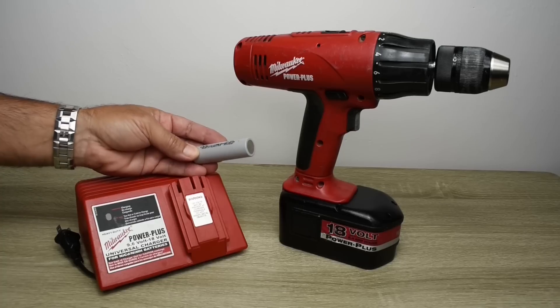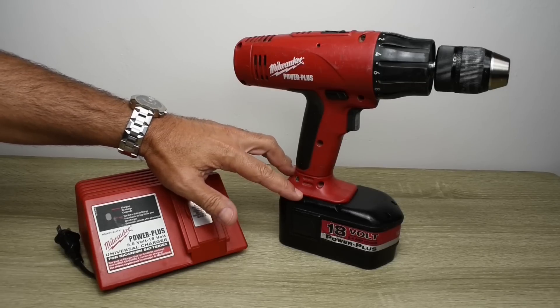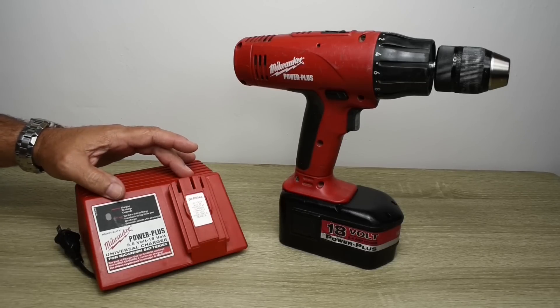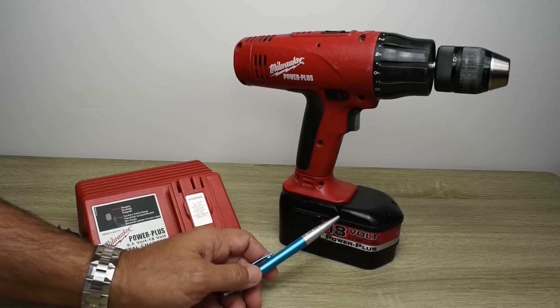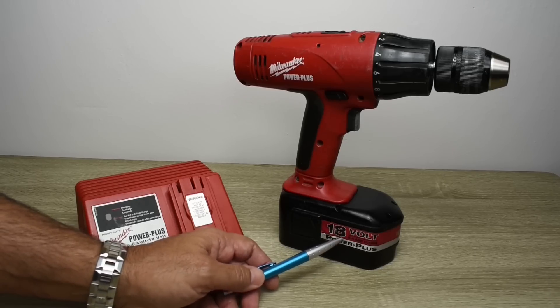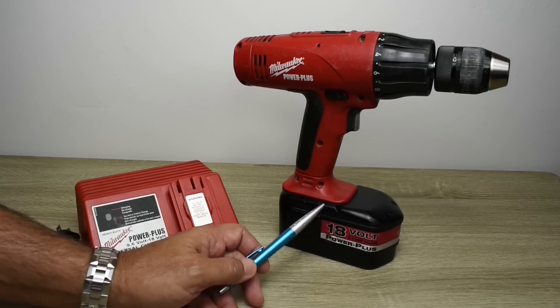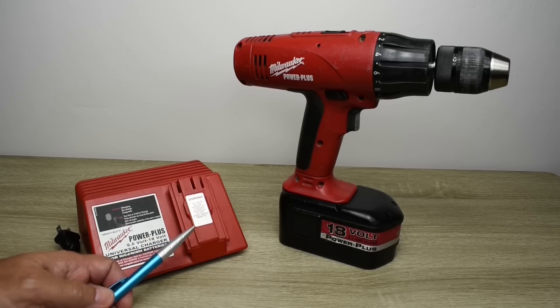I showed you these cells in a previous video and tested them. When the conversion to lithium-ion is complete, I'll be able to use the original charger. Inside this battery pack are 15 cells at 1.2 volts each, so 15 times 1.2 gives a nominal voltage of 18. When fully charged, the voltage is right around 21 volts — the perfect voltage for charging five lithium-ion batteries using a battery management board.